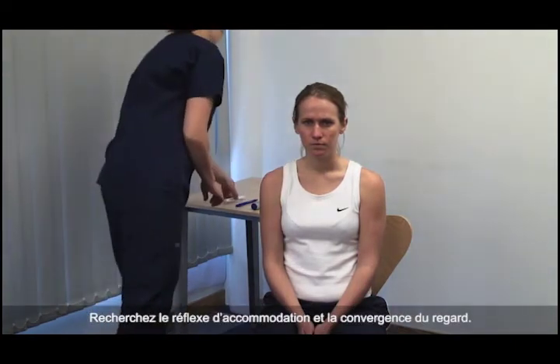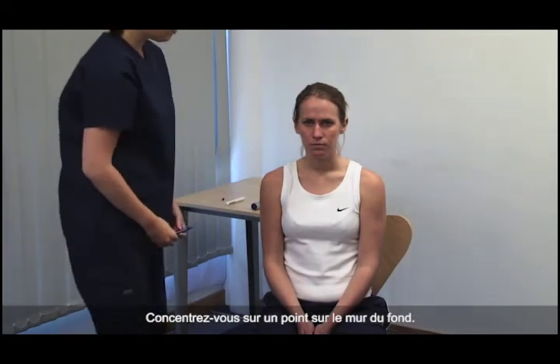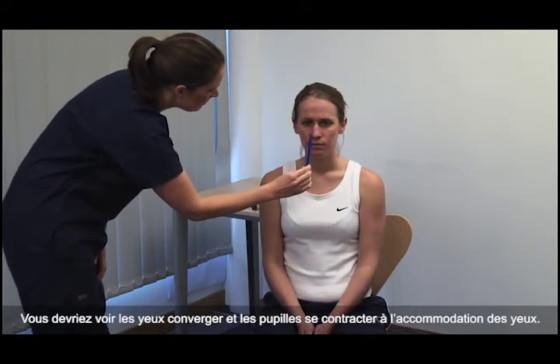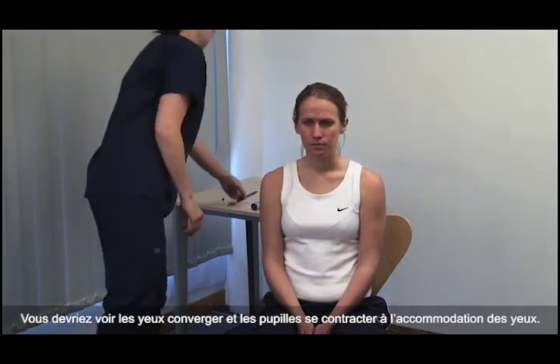Look at the accommodation reflex and gaze convergence. Please focus on a point on the far wall. Present an object at about 15 centimetres. Now look at the tip of this pen. You should see the eyes converge and the pupils constricting as the eyes accommodate.